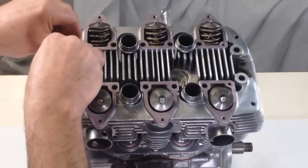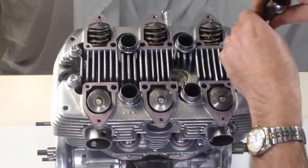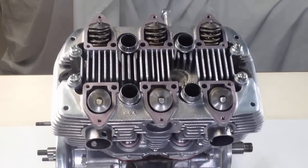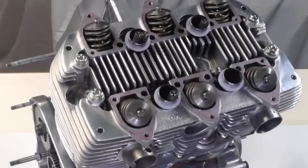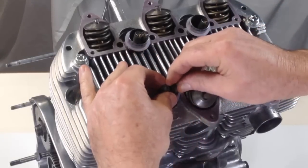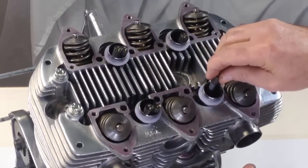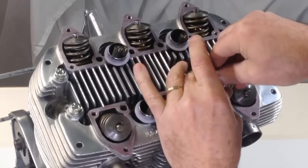The four outer head bolts are inserted and nipped up. The four upper silicone sealing rings are fitted onto the pushrod tubes. The pushrods are inserted so they engage correctly with the cam followers at the bottom. There is one pushrod in each tube on the drive side and two in each tube on the timing side.